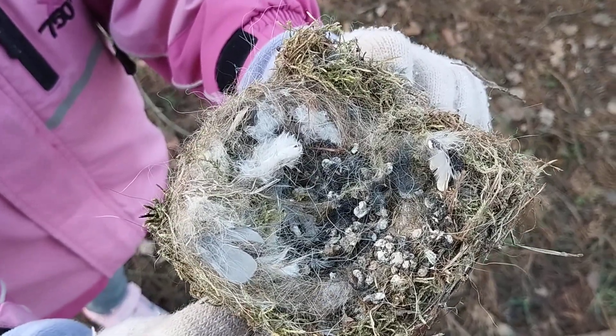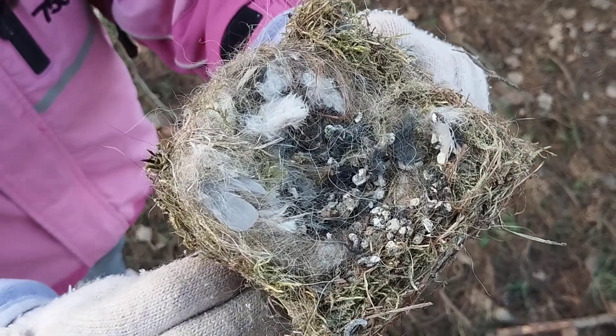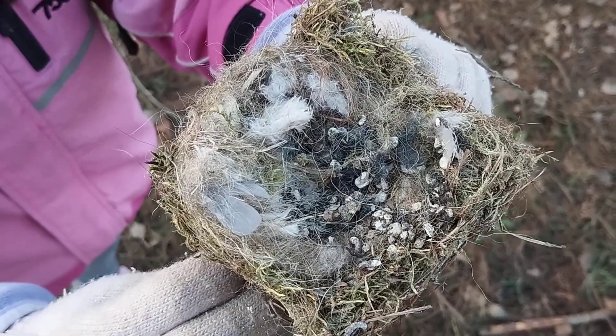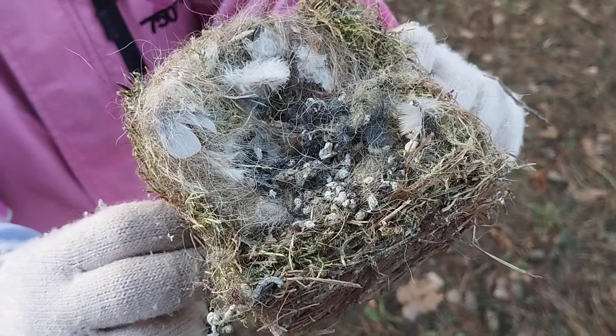They just build their nest in there. Anyway, I hope you guys like this video. I'm sorry that I don't have that much time to film anymore, and I'll see what I can do with videos. Okay, bye, thank you!